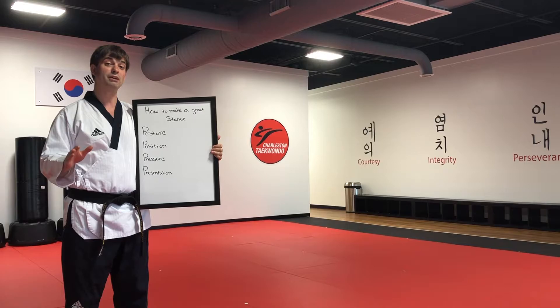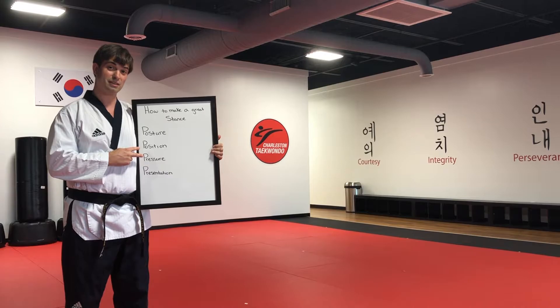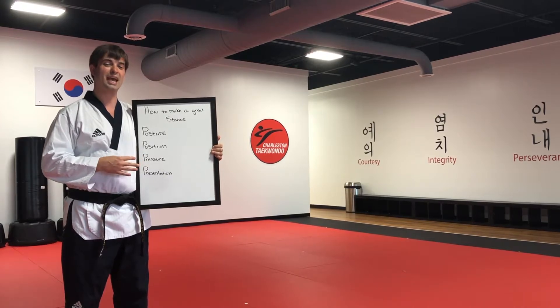Now we're going to be practicing how to make forward stance today using our posture, position, pressure, and presentation.